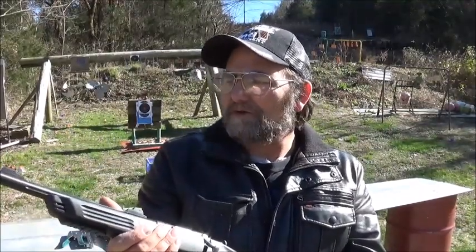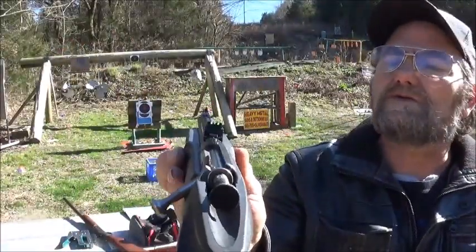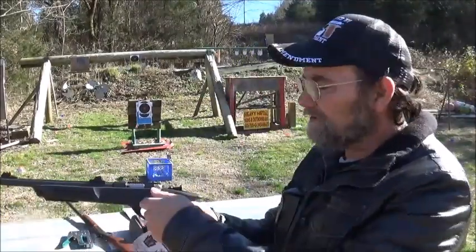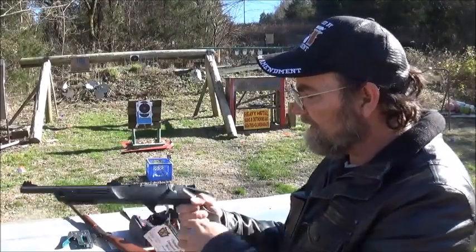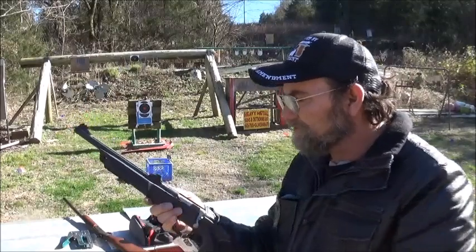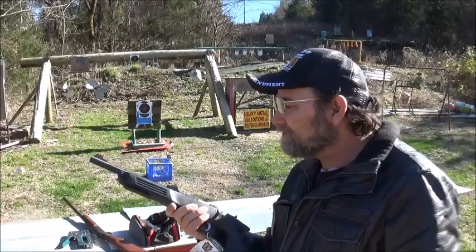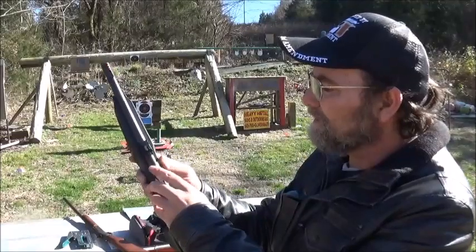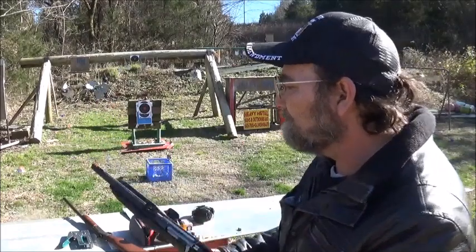These things are just so much fun. Check out them fiber optic sights — you can get a good sight picture with that. These are basic single shot bolt action. You load it, you still have to pull this back in order to shoot it. Very safe little firearm. I always recommend these if you have a beginning shooter, a child, or somebody that's recoil sensitive. You can put some style of different sight on it, but the fiber optics are awesome.